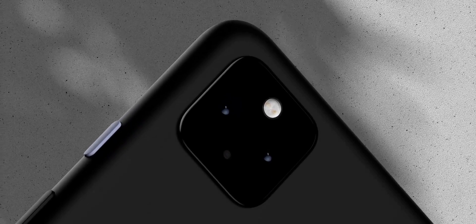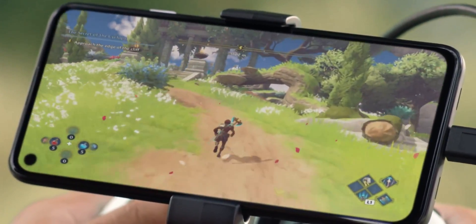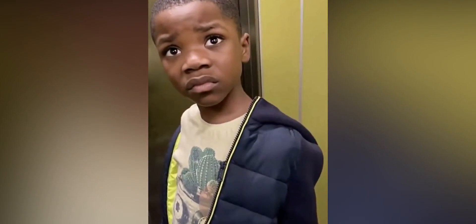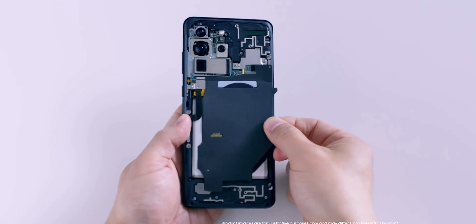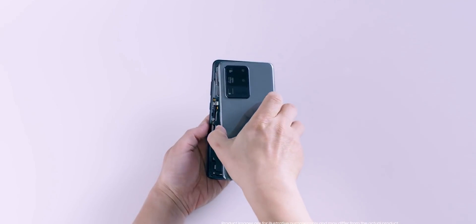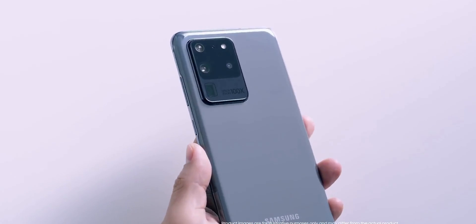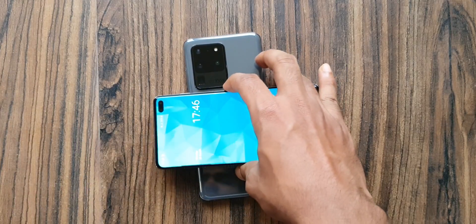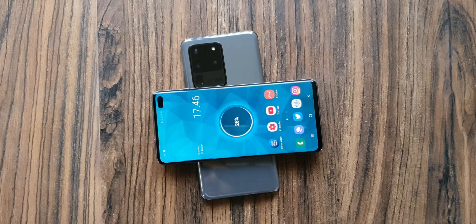Now I know what some of you are thinking — this phone has a metal back and at the same time has wireless charging too. How is this even possible? For years, smartphone companies were forced to use glass and plastic backs for wireless charging to work. Metal cannot pass the wireless charging signals, and that's the reason companies stopped using it years ago.